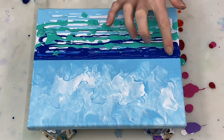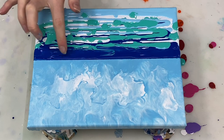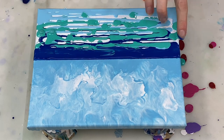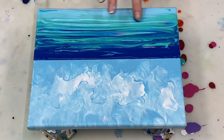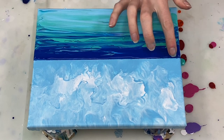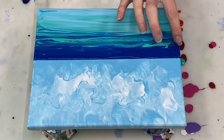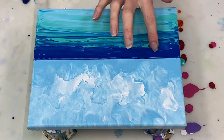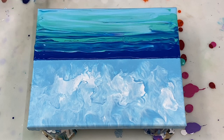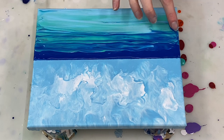Now I'm just gently blending these with my finger. You could of course use a palette knife to do this — I just kind of wanted to use my fingers. I'm not cleaning off my finger as I work my way down from the dark blue to the light blue because I want those colors to blend into each other. Each time I move back to restart the blending from the dark blue, I do clean my finger off because I don't want to lighten up that dark blue section.